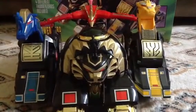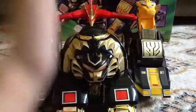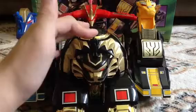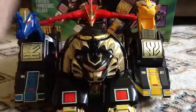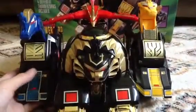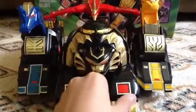Hey guys, sorry about that — my video got cut off because I didn't have enough memory. So as I was saying, the rangers sit on top of here, right there. It also goes on the red dragon of course. And now I'm going to do this one by one.